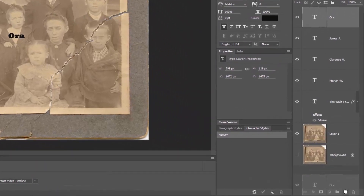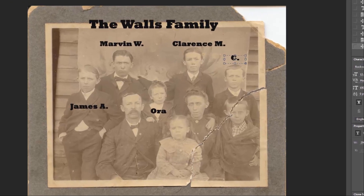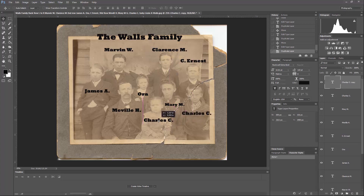Next we copy again, move to our next person, and I'll put this above him. Double-click on the text and this gentleman's name is C. Ernest. We need to pull the handles open a little bit, then grab the move tool and move it over him. This is Meville Hampton. Her name is Mary M. We can make the font slightly smaller to squeeze it in there without covering the baby's face. This is Charles C., and the baby's name is Lizzie. So we double-click on the T and type "Lizzie." Now we have all of the family listed.